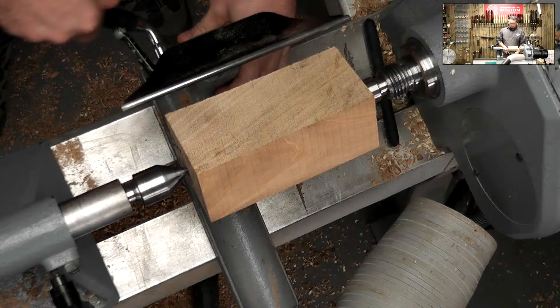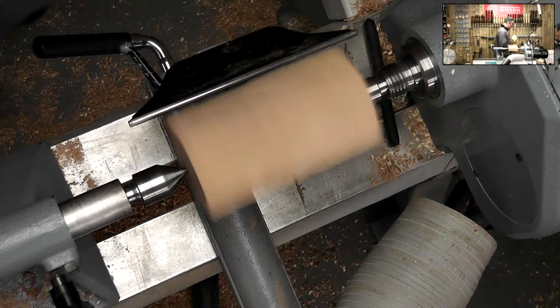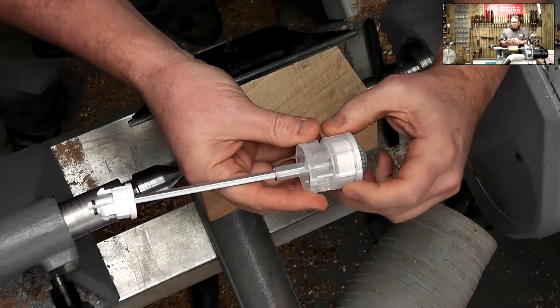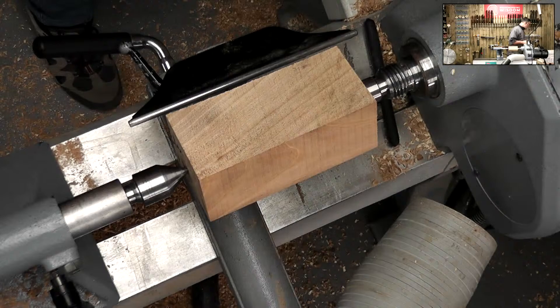This is going to be a completed pepper mill or salt mill when we're done. The thing I like about these mills is they use a ceramic mechanism - a very, very long-lasting, real high-quality mill. In terms of holding into our mechanism, we have little lugs here. I'm going to cut some slots for those to line into - there's a little tool we can use to do that.